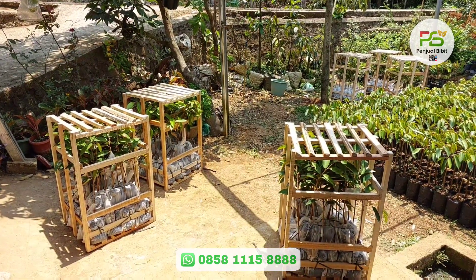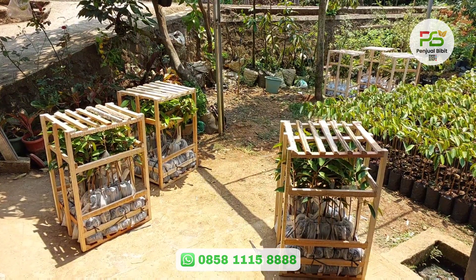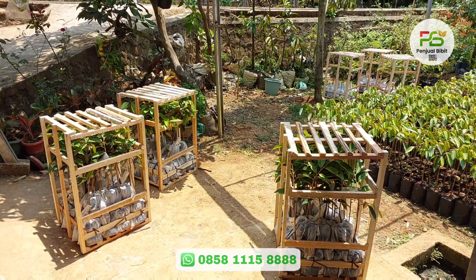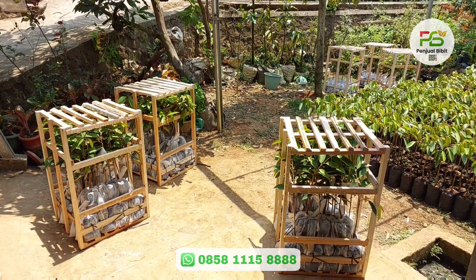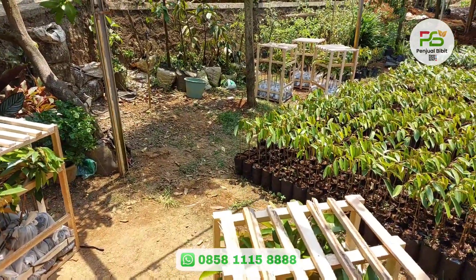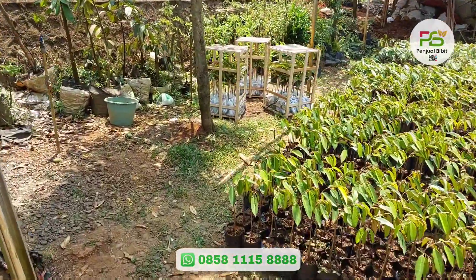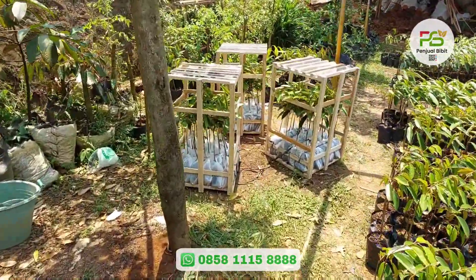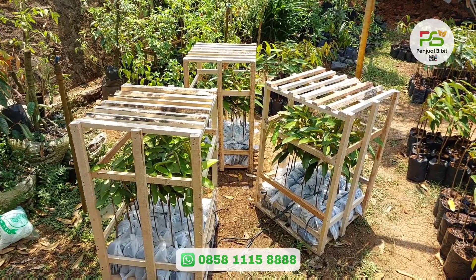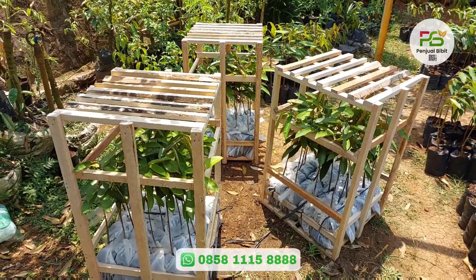Satu kotaknya bisa isi 20 hingga 25. Jadi 65 bibit plus bonusnya, 60 kan bonus 5, kita bagi 3 kotak. Ini kalau Pak Mukhrin, beliau pesan bibit durian Super Tembaga sama Namlung ya, masing-masing 30 bibit. Kita bonusin bibit durian 5. Seperti biasa teman-teman, packing kita menggunakan kayu ya, full kayu. Jadi bibit duriannya dijamin aman sampai alamat.